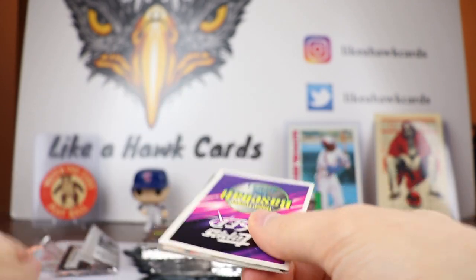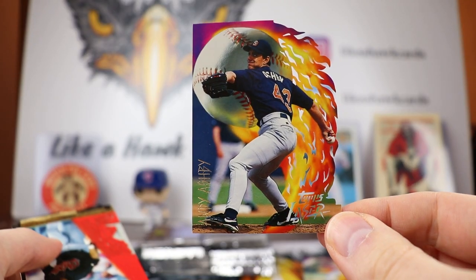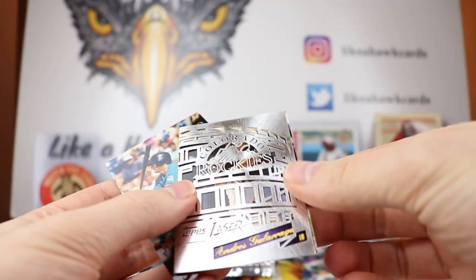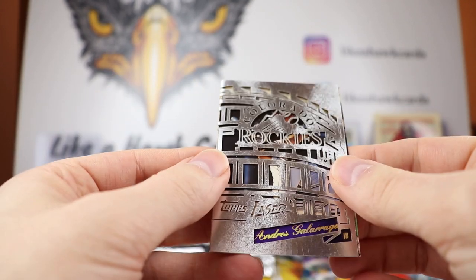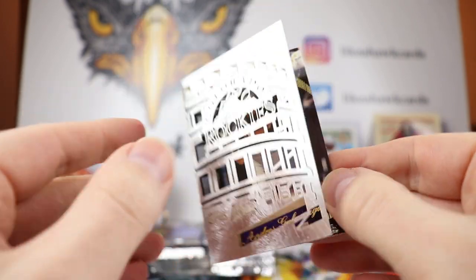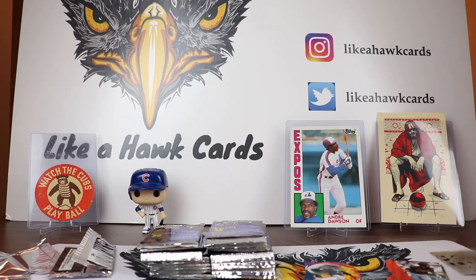We get another pitcher, so it looks like that's kind of consistent. We got Andy Ashby back in the day for the Padres, one of those red cards, and Roberto Alomar. I think we did get one of the cool inserts — wow, this is a booklet, great for a Colorado Rockies fan. Andres Galarraga — the Big Cat — and it's got what looks like the facade of the Rockies stadium. It's a booklet insert: Stadium Stars. That was one of the inserts and it looks really nice.